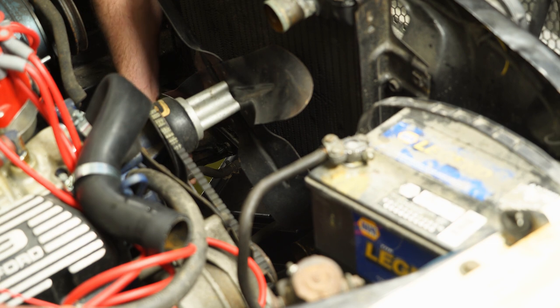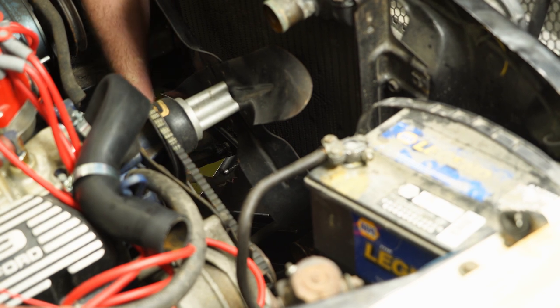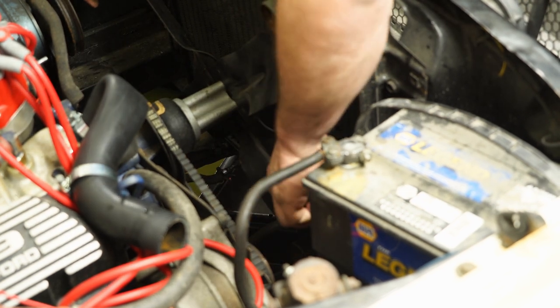Once the coolant's all drained out, we're going to remove our transmission lines. There's one on each side — just loosen the hose clamp and pull them off. It's also a good time, if your hoses are bad and brittle, to just replace them. Once you have one off, do the other side.